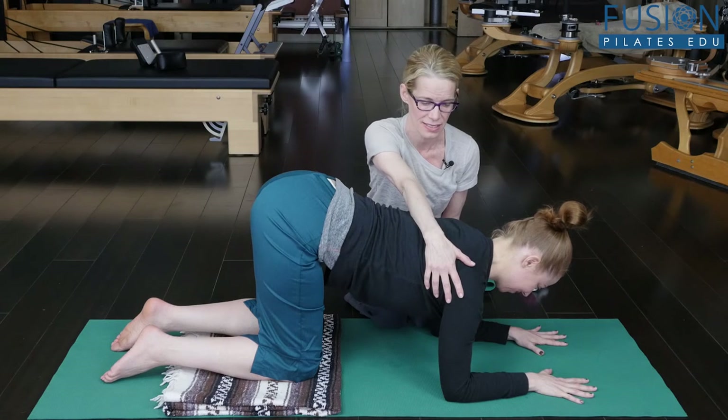That's it for today. If you have an observation or a question you'd like to see answered in an upcoming episode, comment below on Facebook, Twitter, or the forum on our site. See you next time, and never stop learning.